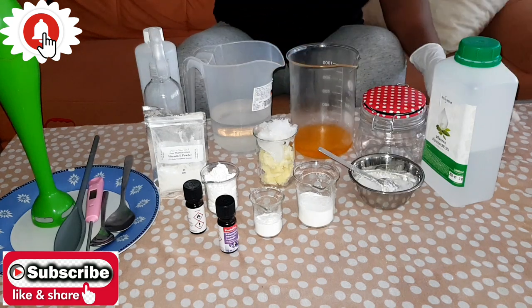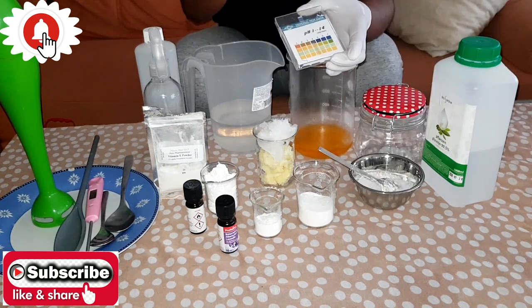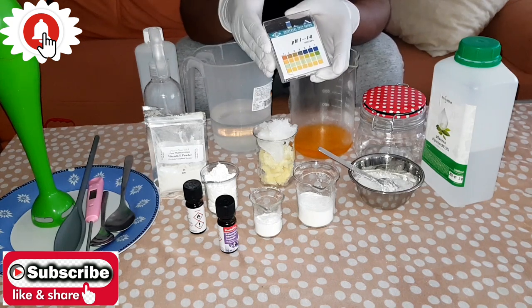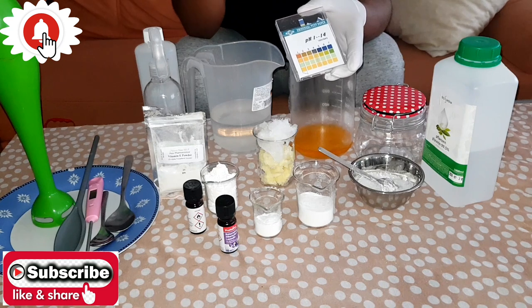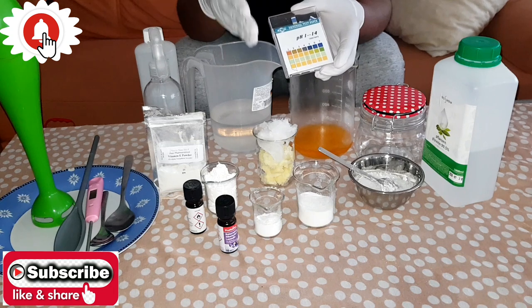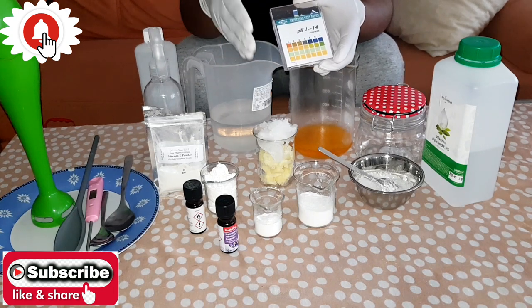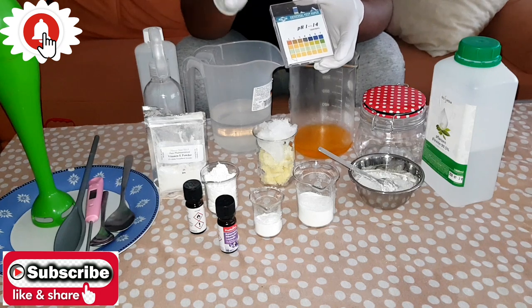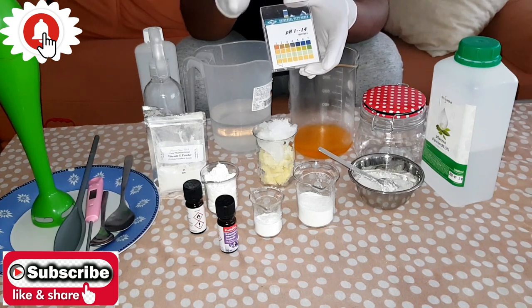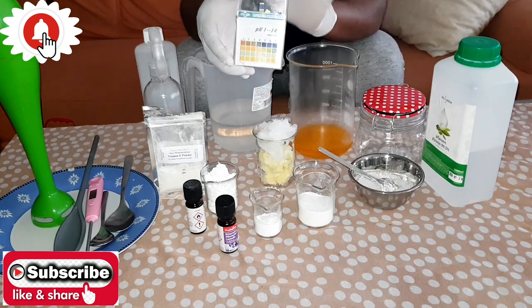You must also have your pH tester, because you need to know the pH balance of your product so that you don't irritate or burn your skin by using something with a pH level that's too high. Every body lotion should be between pH 4 to 5.5, so you need your pH tester.